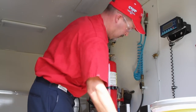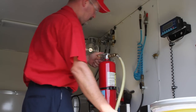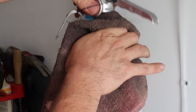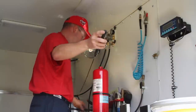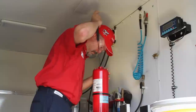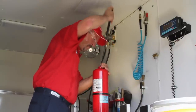After the fire extinguisher has been completely discharged, the valve assembly is removed from the cylinder. Care is taken when the valve assembly is removed to ensure no contaminants fall into the cylinder. The interior of the cylinder is thoroughly inspected, checking for corrosion, rust, or other contaminants. Should any be found, this would fail the six-year maintenance.